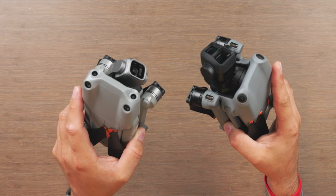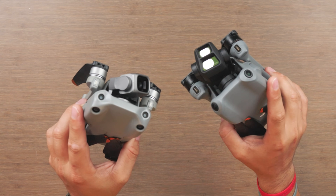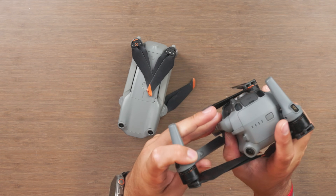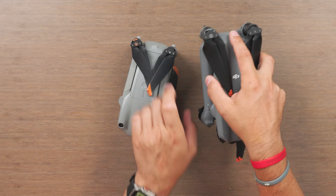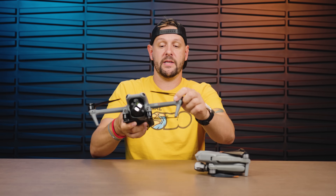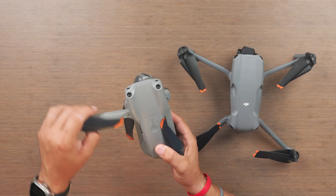Obstacle avoidance is also different. The Air 2S had four sensors on the front, while the Air 3 only needs two sensors — thanks to those new lenses they can see much more. These are an omni-directional sensing system on the Air 3. On the back side, the Air 2S only had two sensors, while the Air 3 has sensors that can see the side and the rear. The obstacle avoidance is definitely going to be better on the Air 3, and we'll test that in the full comparison.